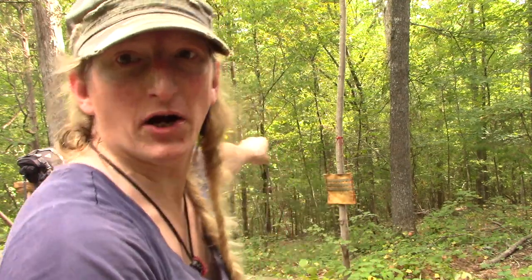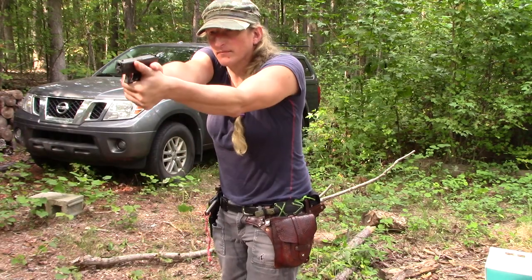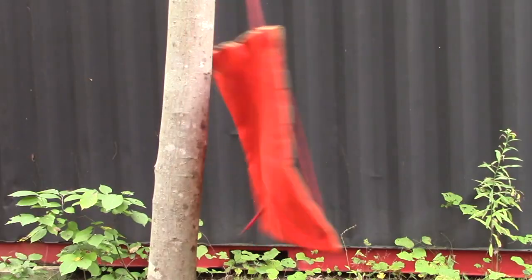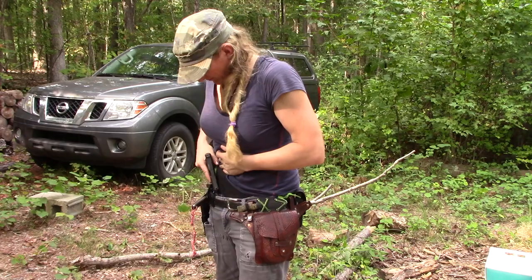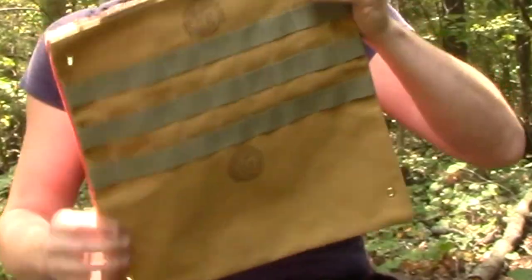How tough is the Opossum Pouch Signal Joey? We hung it downrange and shot it twice with a .380 to show you the results. The Signal Joey just got shot twice and look at it — the bullets are smashed. Take a look at the Signal Joey: unscathed. That's tough.